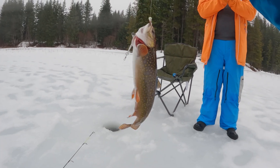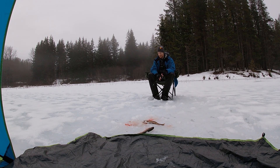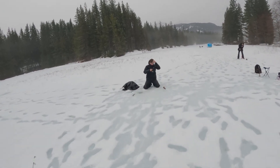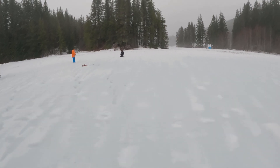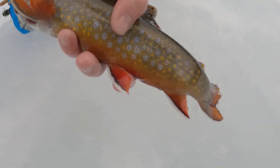My first ever brook trout and a keeper. Big fish! I got it up just as it snapped the line. Oh, I have the spot. Oh yes sir. Look at those red — how red that is. Those fins are just insane.